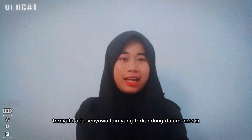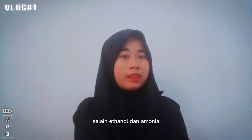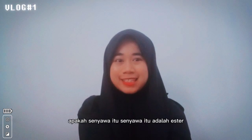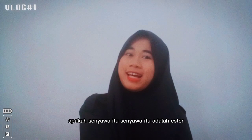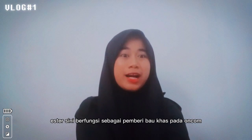Tahukah teman-teman, ternyata ada senyawa lain yang terkandung dalam oncom selain etanol dan amonia. Apakah senyawa itu? Senyawa itu adalah ester. Ester di sini berfungsi sebagai pemberi bau khas pada oncom.